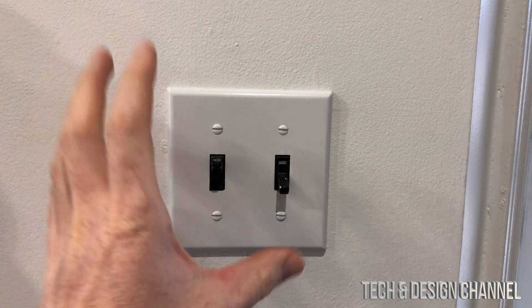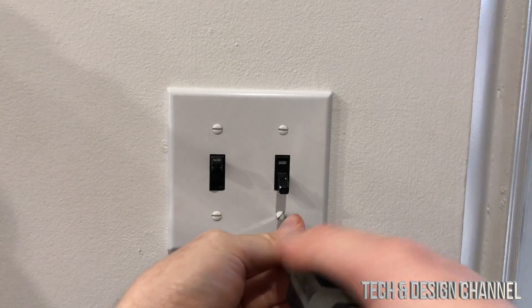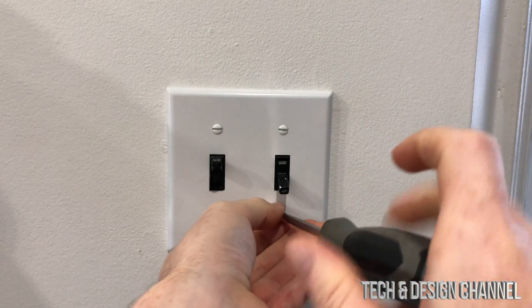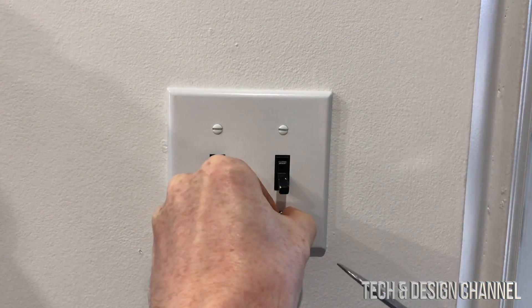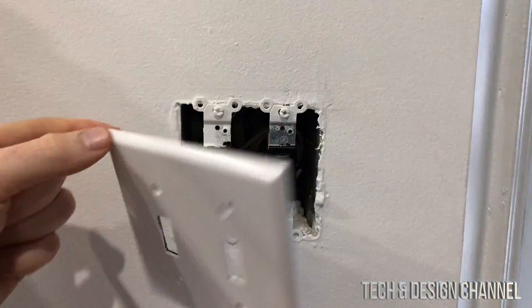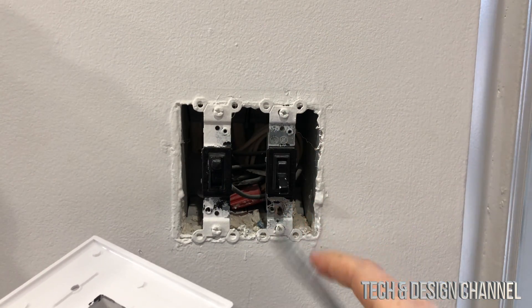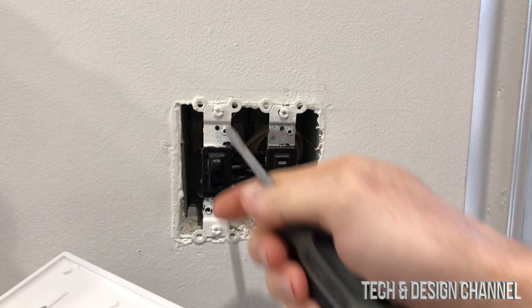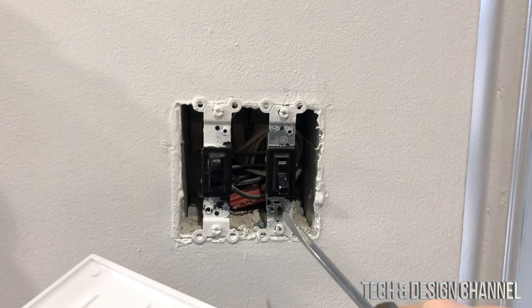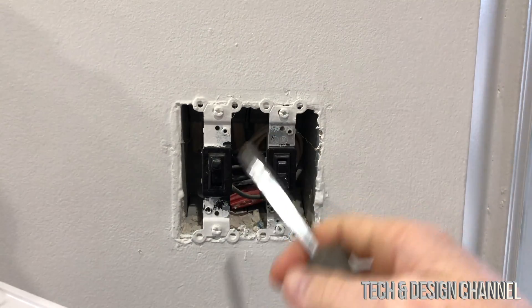Now let's look at where we're going to install this. We have to take out these screws, and before we do anything, make sure to turn off the power. Go down to your basement if you have a house and turn off the power so there's no electricity running through here. Once you take the cover off, before you disconnect anything, take a picture of how everything's connected so you have a good reference if you need to put it back.